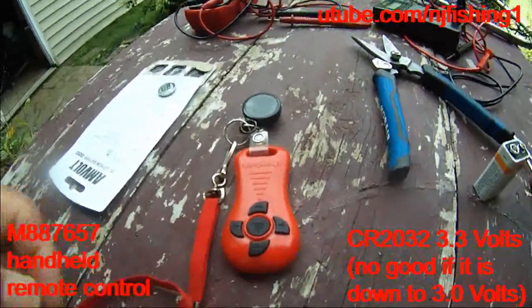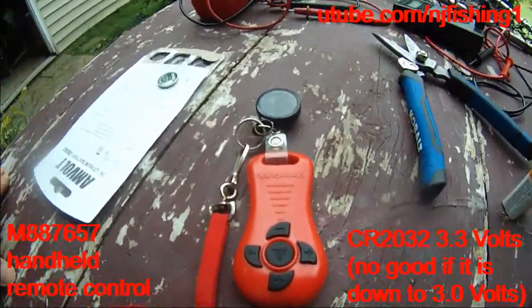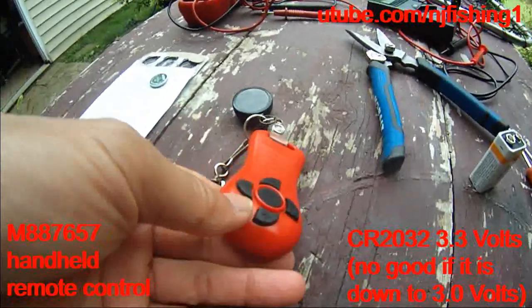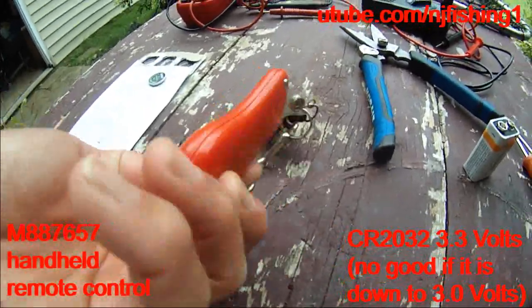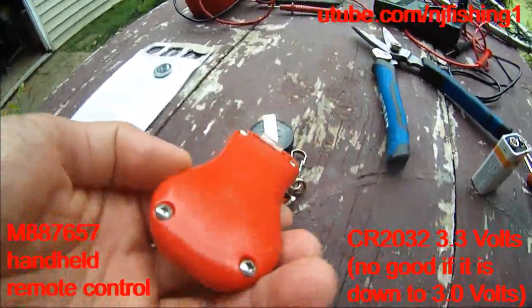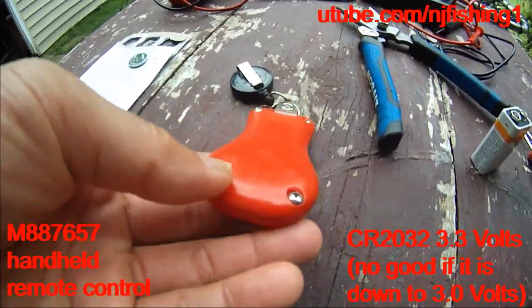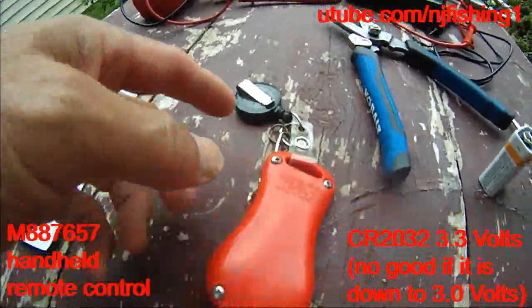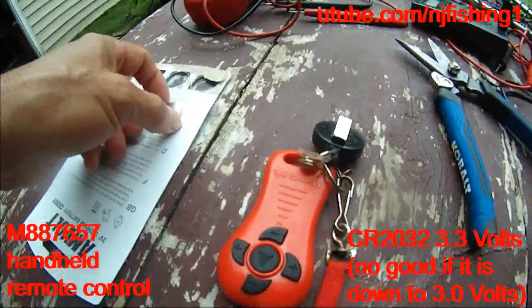The issue was my trolling motor didn't work. It worked a little bit and then stopped. Before the trip, I checked the voltage of the remote control battery and it was 3.03 volts. Apparently, 3.03 volts is only 50% charged, so it's not enough to send the signal to the trolling motor receiver. That's why it didn't work.